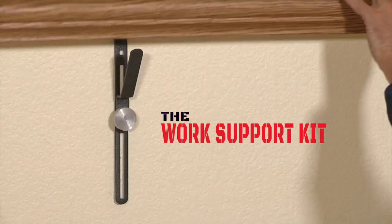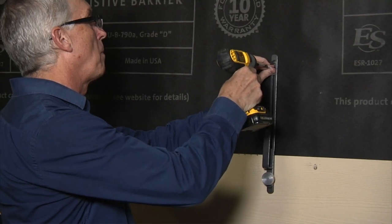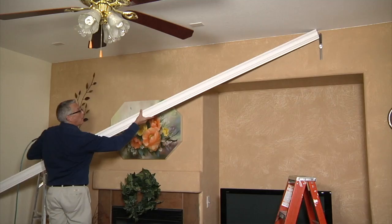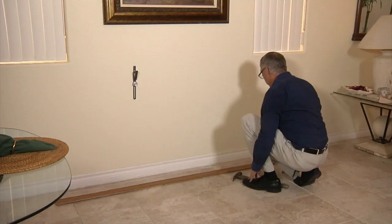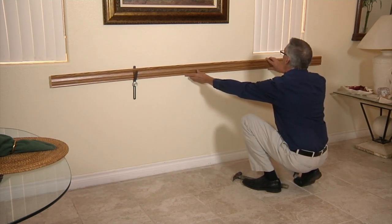Thank you for purchasing the work support kit. The work support kit is a great tool for contractors, do-it-yourselfers, and for anyone who needs an extra hand in installing some of the most common and basic materials in our homes.